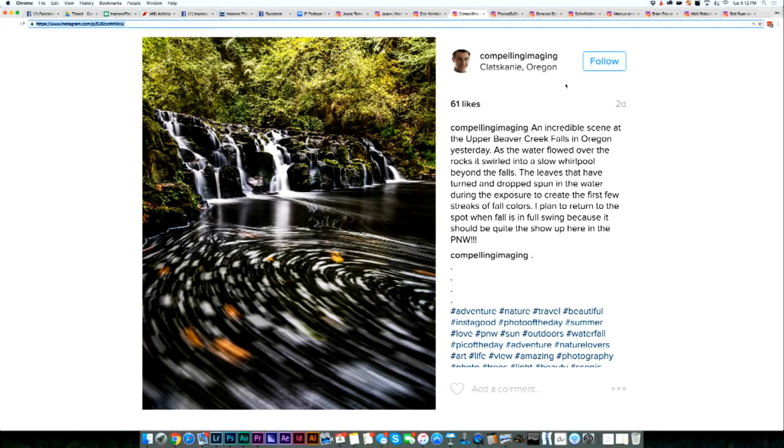The next one comes from Compelling Imaging from Klatskani, Oregon. This is a really great exposure. The exposure time on this is perfect — don't change anything. Love seeing the swirl in the bottom right here. The length of the exposure on the water is just right. We get to see some detail in the water; it's not overblown, but it's really nice.